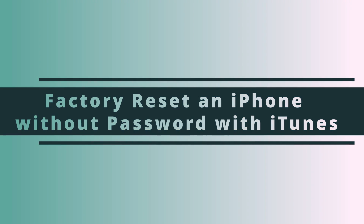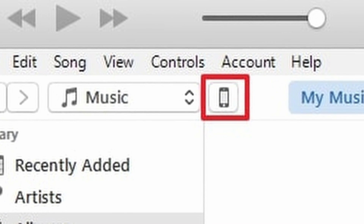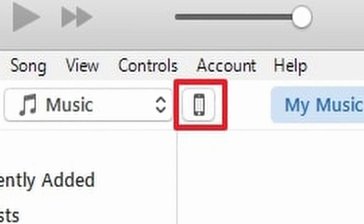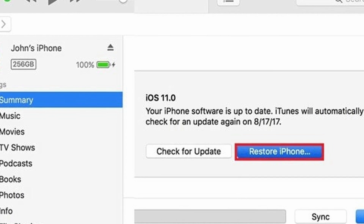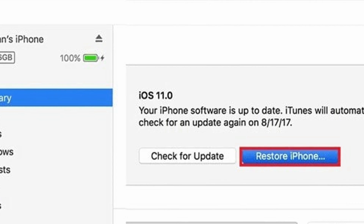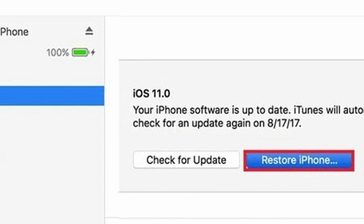We can also reset our iPhone without a password using iTunes. If your iPhone is synchronized with iTunes, with iTunes installed on your computer, connect your iPhone using its Lightning cable. Open iTunes and click the iPhone icon to access the Summary section of your device. This opens a pop-up where you have the option to click 'Reset iPhone.' Confirm that you want to complete this restore process and wait until it completes. If a backup was previously completed by iTunes, it will reset the device and restore data from that last backup.